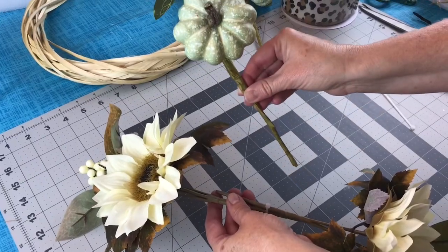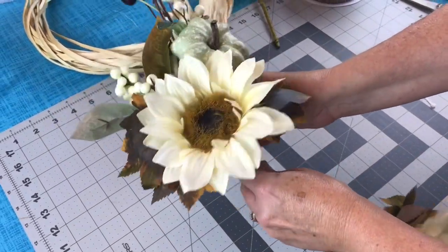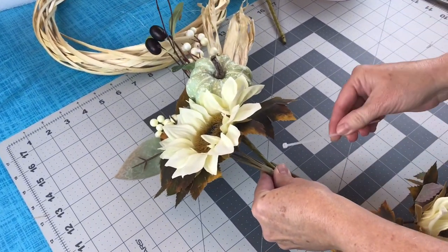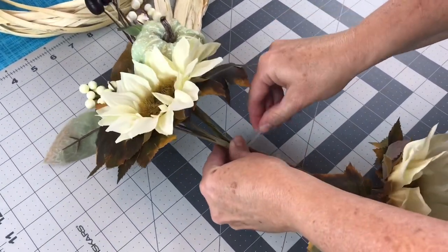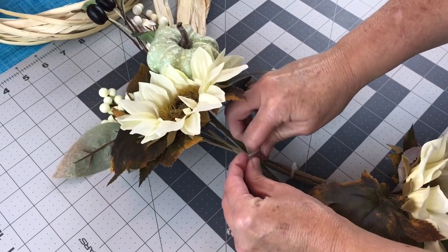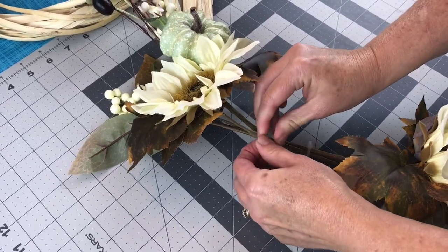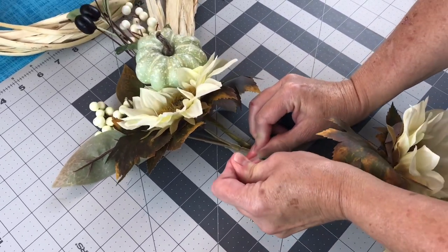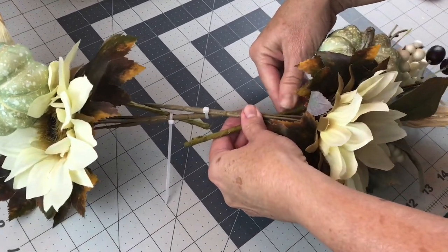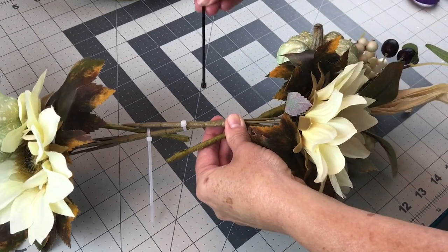Now we're going to be adding in at the top, kind of at an angle. You're going to zip tie one of your Pumpkin and Berry Picks on the top right corner. You could also use some floral wire if you wanted to. Just make sure you get your zip tie nice and tight. Same on the bottom — just adding your Pumpkin and Berry Pick at an angle on the bottom, kind of right side.